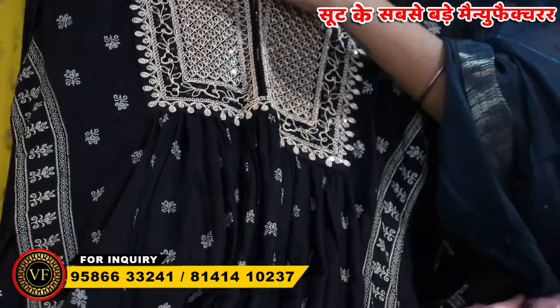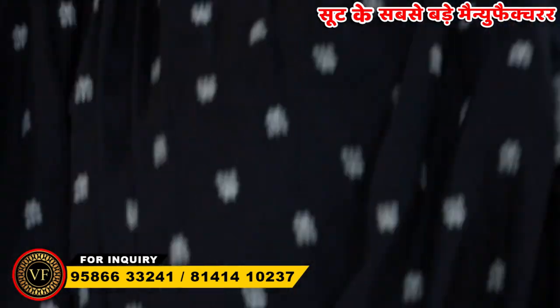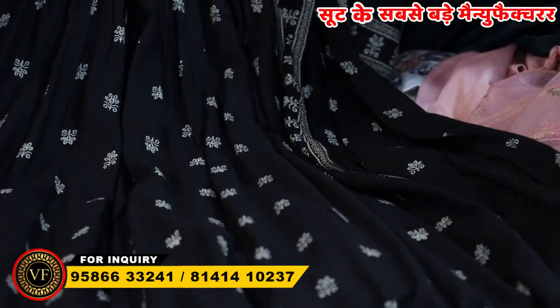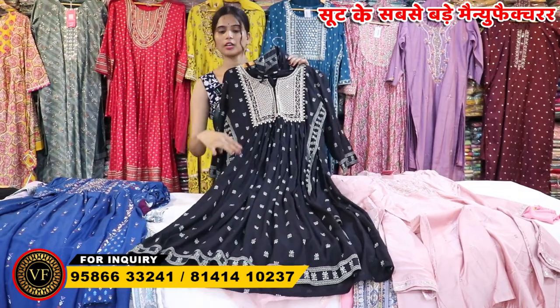It is very beautiful. You have to finish the whole fabric. If you talk about the look, the look will come. You have to put a bottom on the bottom, and a full cotton on it. This is a Rion fabric. If you purchase this kind of collection.